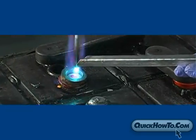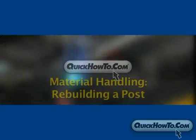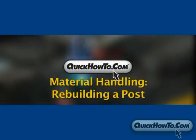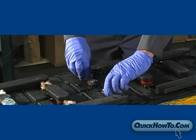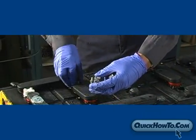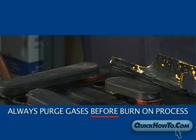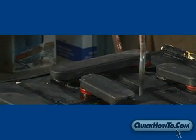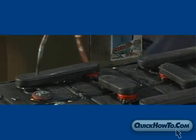Prior to burning on the intercell we had to rebuild the post. See the video entitled Rebuilding a Post on QuickHowTo.com. Now that the post is rebuilt we are ready to burn on the intercell. We have to be sure the vent caps are removed before beginning the burn on process. As a reminder you should always purge the gas before beginning this process. This allows the hydrogen gas to escape from the cell chambers. This is especially important since we are using an open flame.